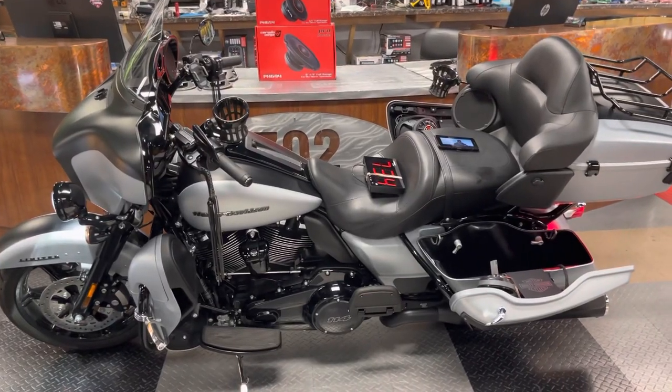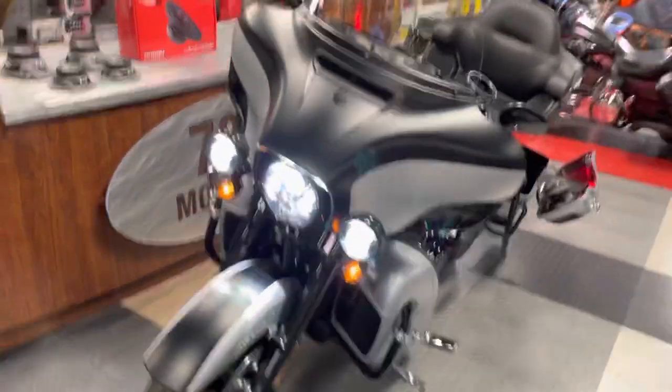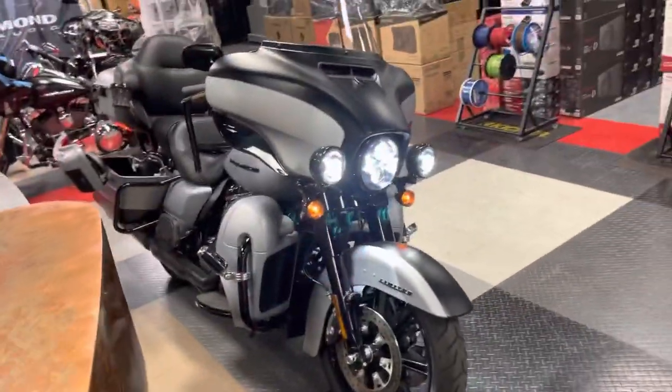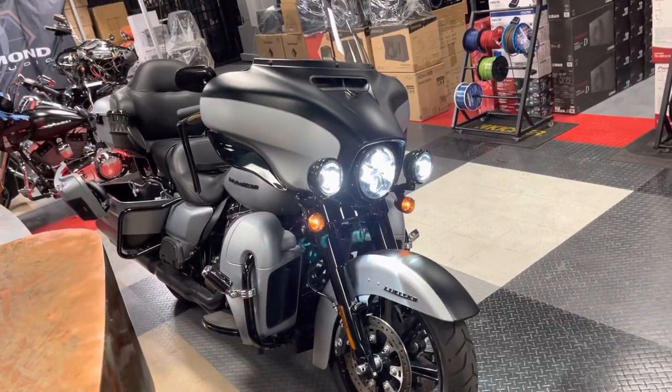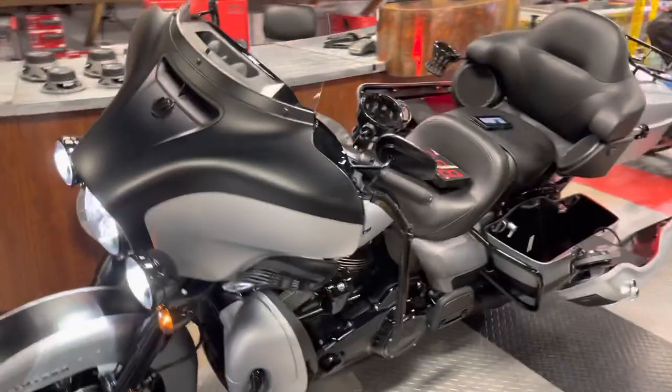Hey guys, welcome back to 702 Motoring in Las Vegas. We got a sexy 2021 Street Glide — just take a look at those colors on this baby, full dresser.